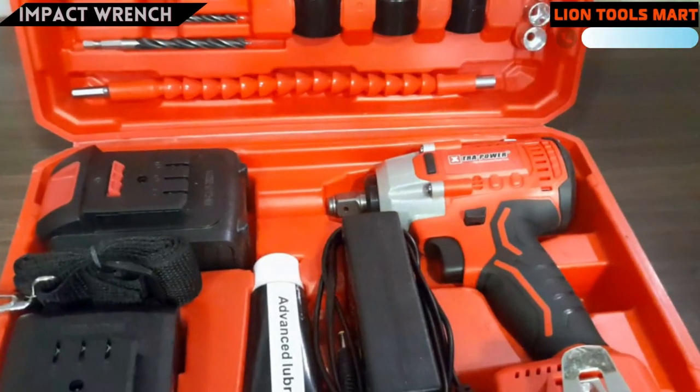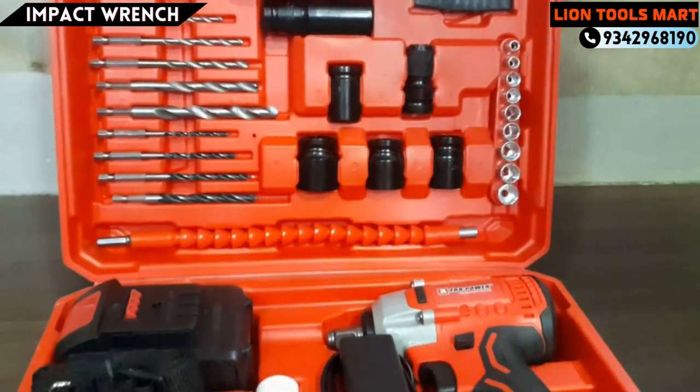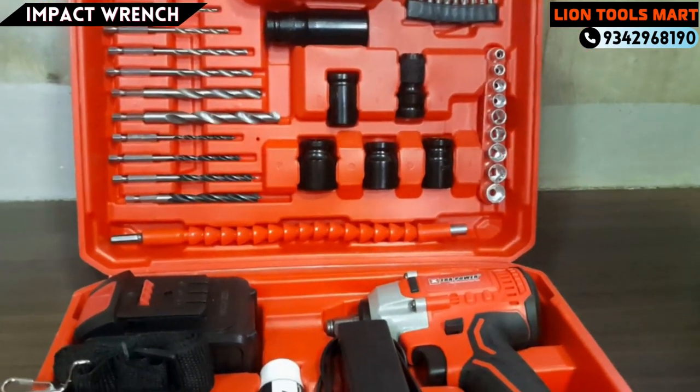We are using CoinTour Line Tools Mart. We are using a high price brand. You can choose any brand.